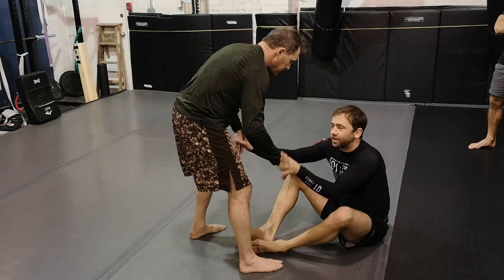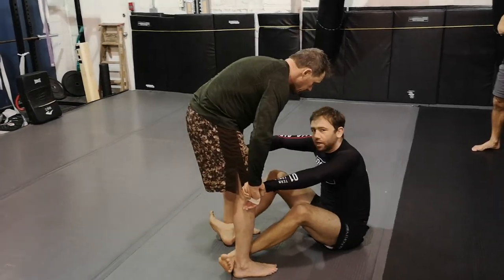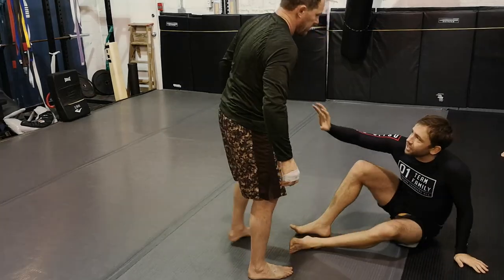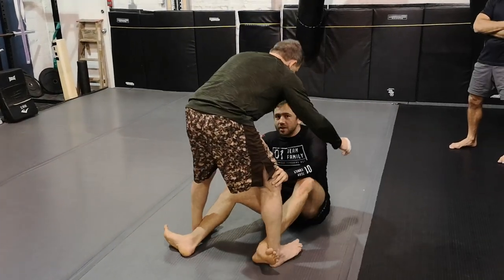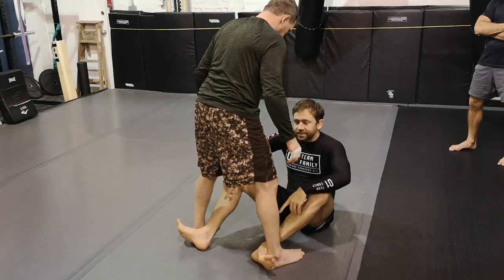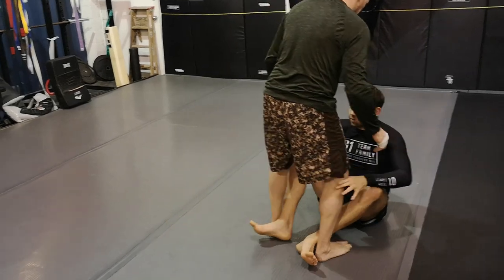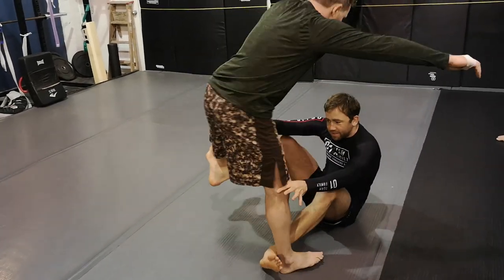I'm managing the range by winning and controlling the hand fight, then I scoot and hook inside his legs. It might even work from way back here — I scoot in to push just below his knees while hooking his feet. A basic defense for him is to step out, so I'm recognizing that and maintaining my hooks when he goes to step out.